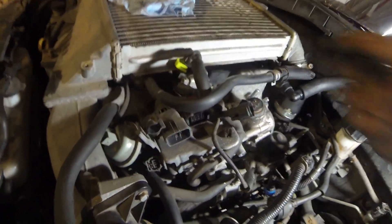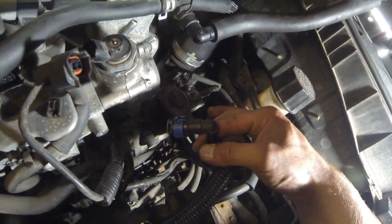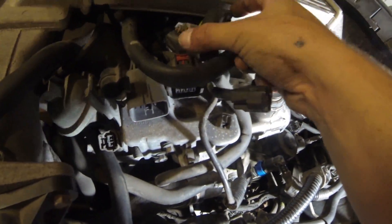So when you take off your lines, you're not going to have fuel squirting out everywhere. You will have some, so don't be scared of that — it will leak out a bit, but nothing too crazy. We've got both our fuel lines off here. A little fuel came out, no big deal. Just put some towels under it.